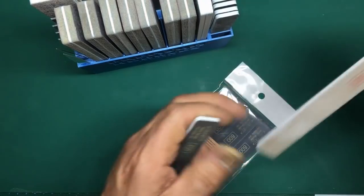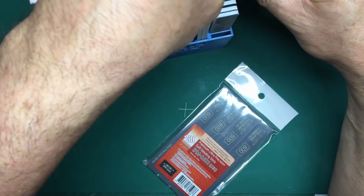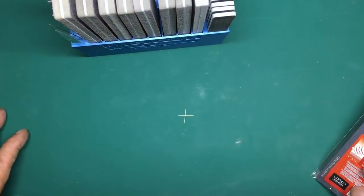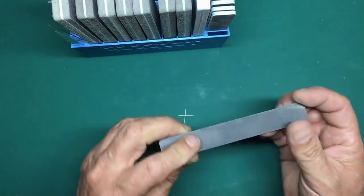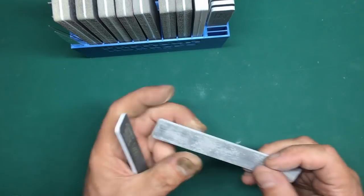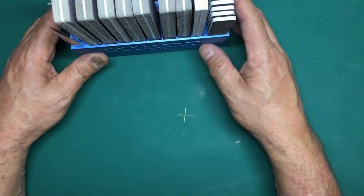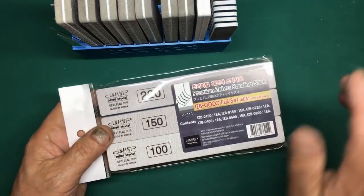7000 grit is almost like cardboard it's so smooth. If there's one set of sanders to buy for modeling, these are the ones. They're absolutely brilliant, they last - I've just changed the 400 after using it for six months. They're waterproof, you can wash them off in water and clean them on your jeans. Fantastic.